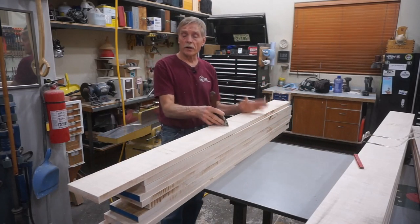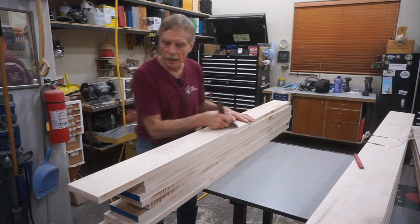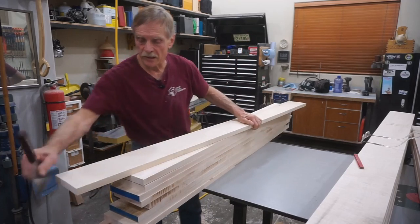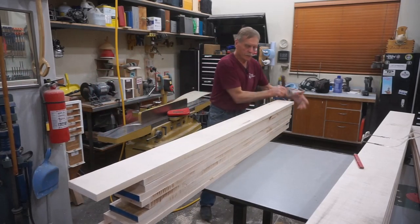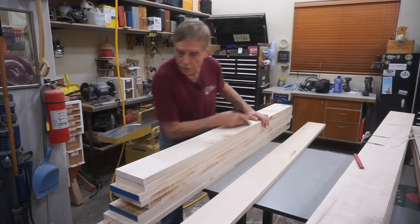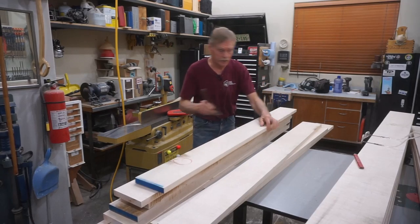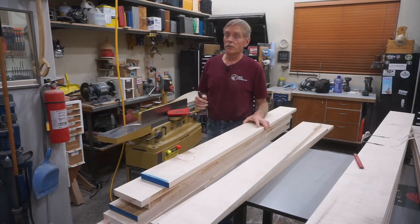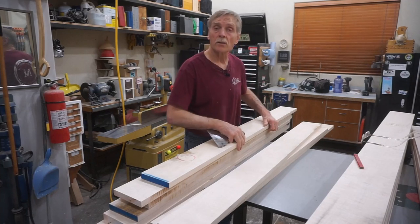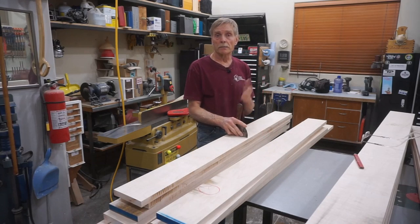Once I have all the blanks straightened and ripped to rough width, I use a sharp six inch putty knife to scrape the surface and dislodge any sand or grit that's in there, getting them cleaned up so that it doesn't nick the knives on my planer. Although this is a monotonous step, it really does help preserve the life of the cutters on my jointer and thickness planer, and that goes a long way for producing next level quality moldings in a small shop.